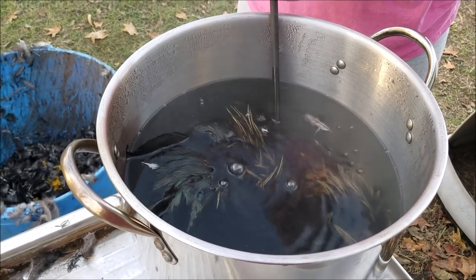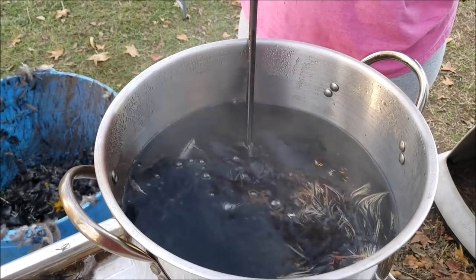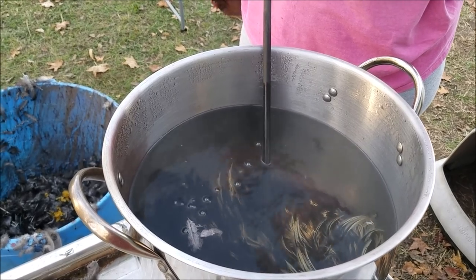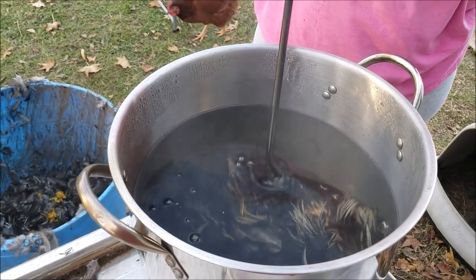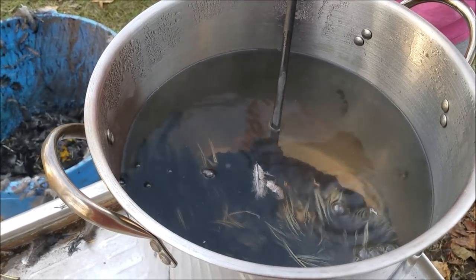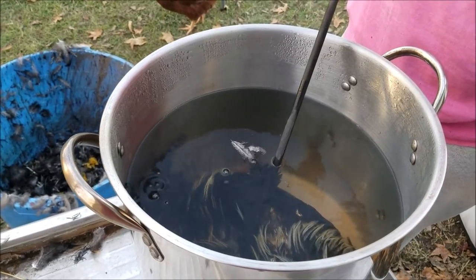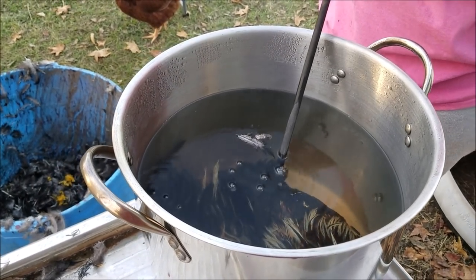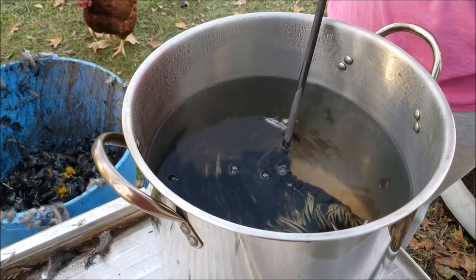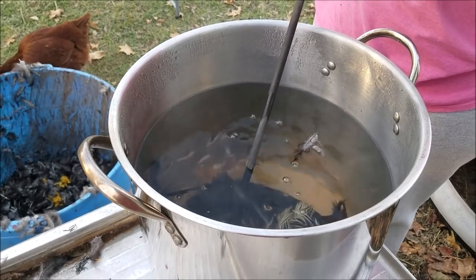We just do the feather pull testing method to let us know if it's been in the water long enough. The water will get dirty as you can see, but you can do multiple birds in the same batch of water. I just reused the water for the two birds I did this morning — it doesn't hurt anything because of the temperature. It's killing off anything that might affect your meat, and you're going to be rinsing off the bird later anyway after you finish the processing.